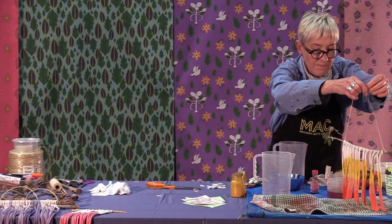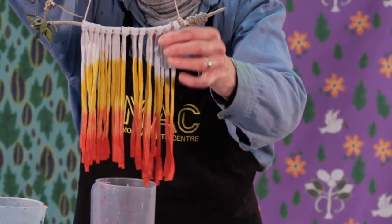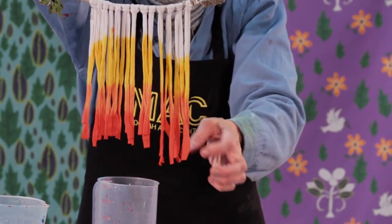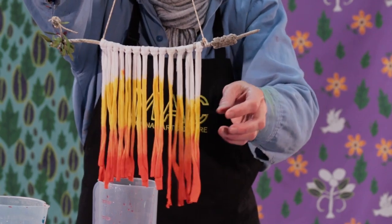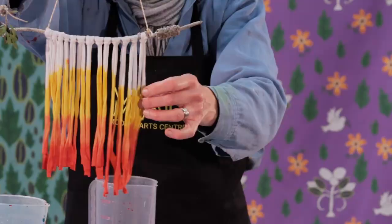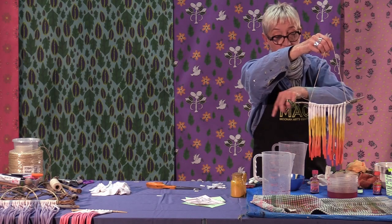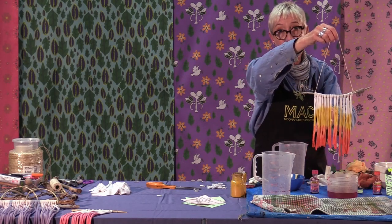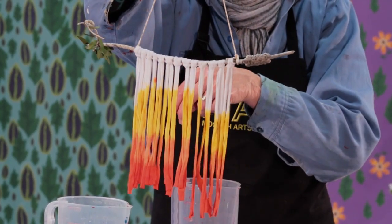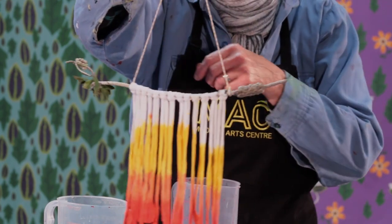So can you see the different colours now? All you have to do is let that dry. You can trim the ends if you want, and then you can thread beads onto this if you wanted. You could put things from the garden — you could sew leaves, you could sew flowers, you can glue old toys. You can do whatever you want — just have a look around and be inventive with that.